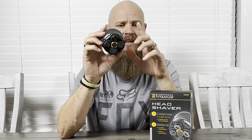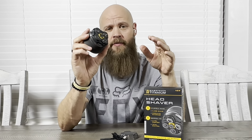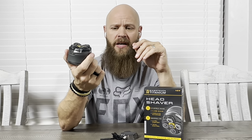I think that 60 bucks is a pretty good buy for a head shaver of this quality. Is it the best? In my opinion, no. Is it the worst? Far from it. I've seen a lot of bad trimmers and shavers out there, and this is a pretty decent one for 60 bucks.